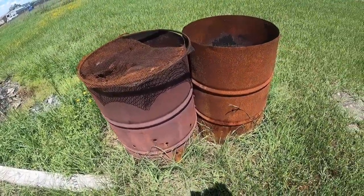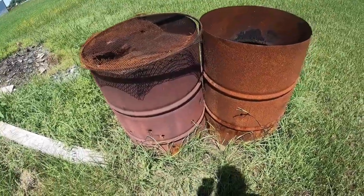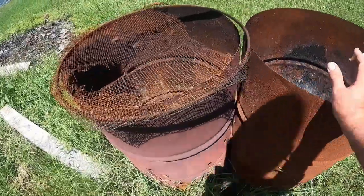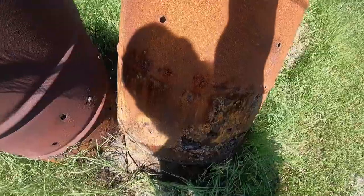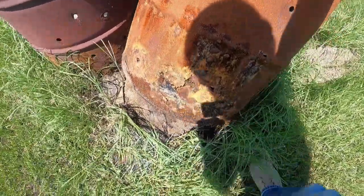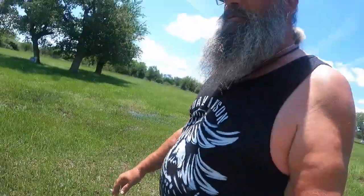What I failed to do on these first burn barrels that I put up about a year ago is I did not raise them off the ground. So as you can see, with the heat and everything, plus the fact it rains on them, these barrels are rusting out. So we're going to get all the ashes out of those and scrap them.